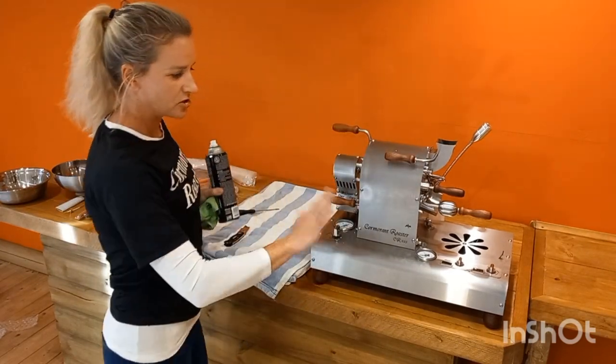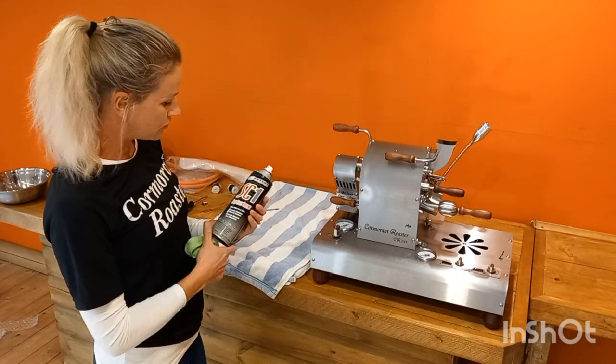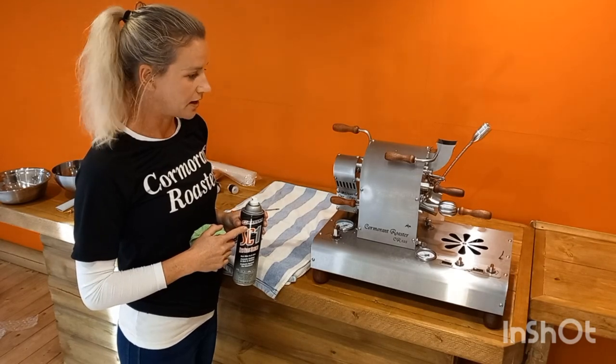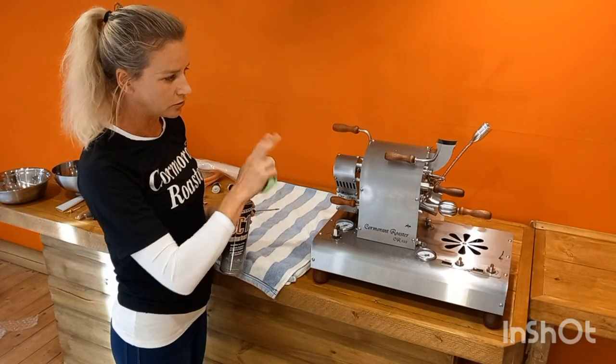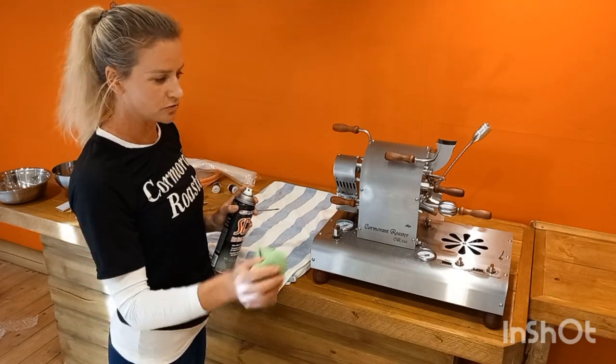Now we give it a light clean from the trip and we use this SC1 spray — it's a silicone-based spray and it just puts a light film all over it that's very easy to clean, so even if it gets dirty you just wipe it with a cloth.